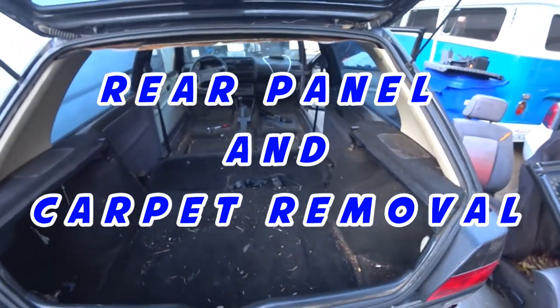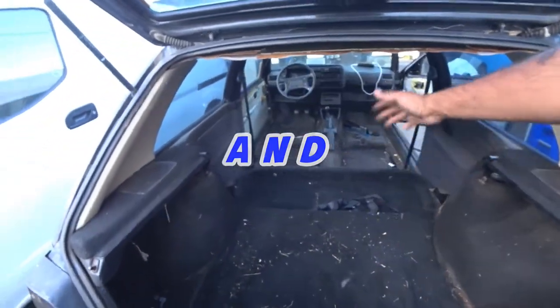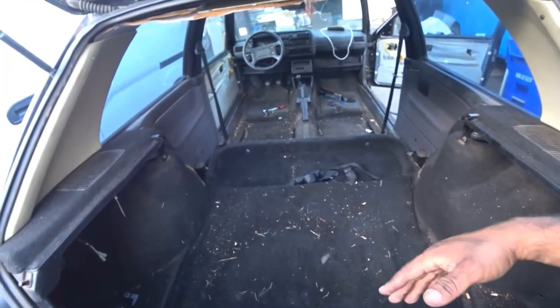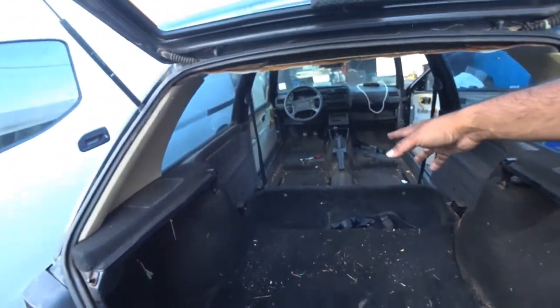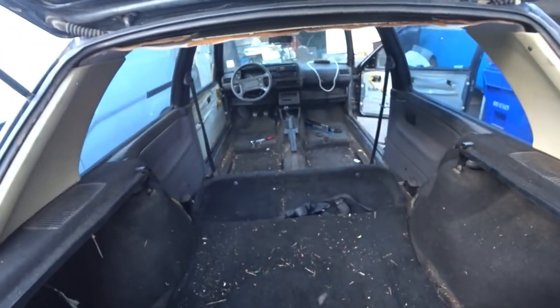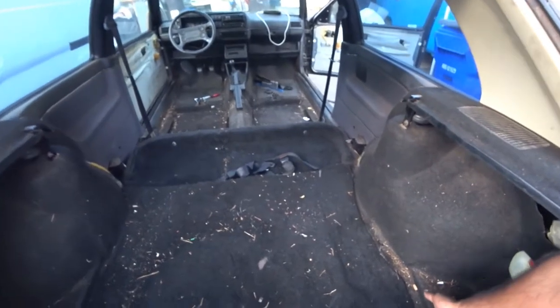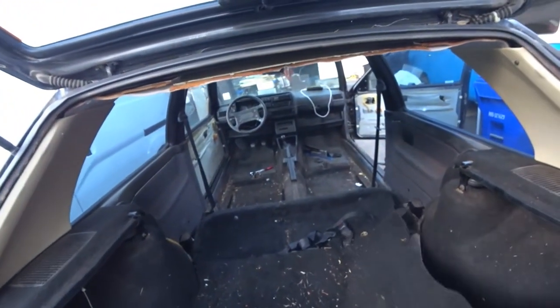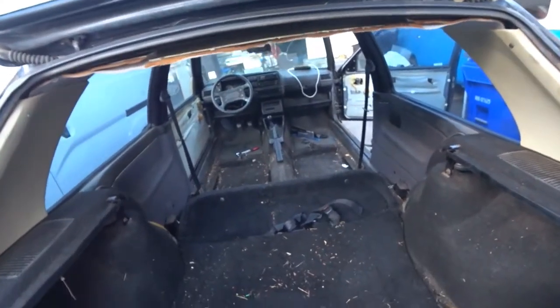I always like to work from the back to the front because the back is probably going to be the easiest or the least tedious, and the front is going to be the hardest because we're going to have to do some cutting and a lot of pulling. So first things first, you're going to pull the lower carpet out. It's literally just one solid piece — it's not that hard.